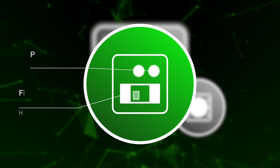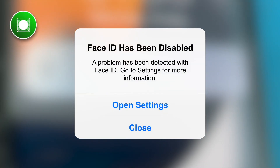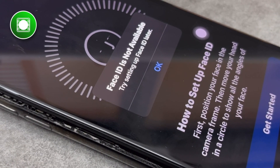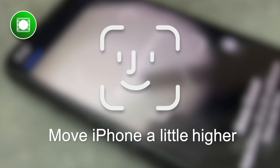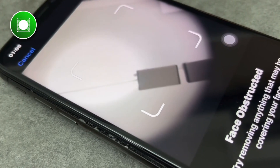The first fault corresponds to a failure in the dot projector. The device will indicate messages such as 'Face ID has been disabled,' 'A problem has been detected with Face ID — go to Settings,' or 'Face ID is not available, try setting up Face ID later.' It also states a problem has been detected with the True Depth camera. Another related bug is shown as 'Move iPhone a little higher or lower,' and it never locates.